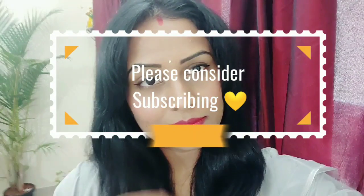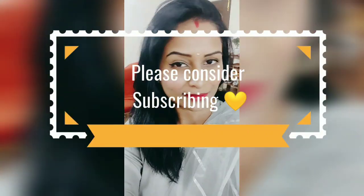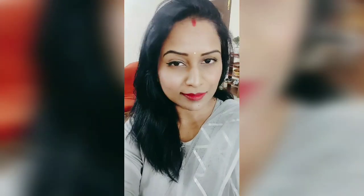So this is the final look, guys! If you like my channel, please subscribe and click the bell icon for future notifications. Till then, take care of yourself. Bye bye!